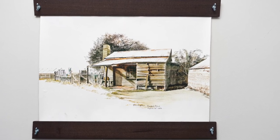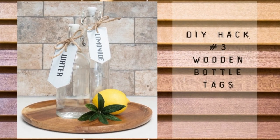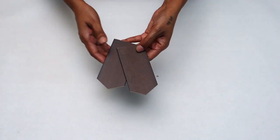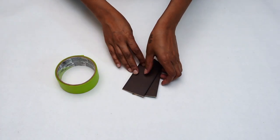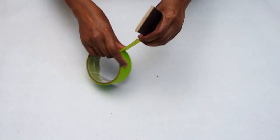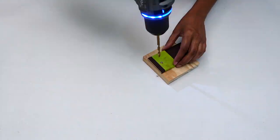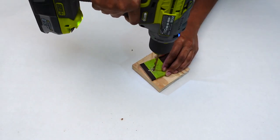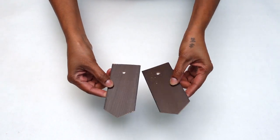Project number three: easy-to-do bottle tags. To start off this project, I went ahead and cut my slates into the shape of a tag. Afterwards I used my painters tape and taped my tags together. Then I used my drill and made a pilot hole on the top end of each tag. Once done, it should look something like this.